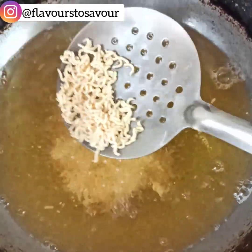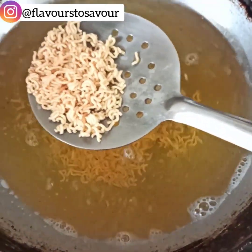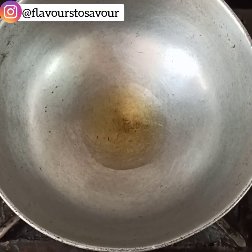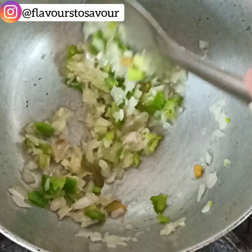Take all the Maggi pieces out timely — they should look something like this after coming out. Strain them on a tissue paper to remove the extra oil.